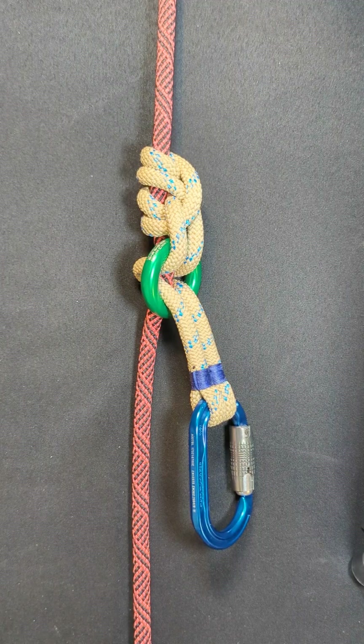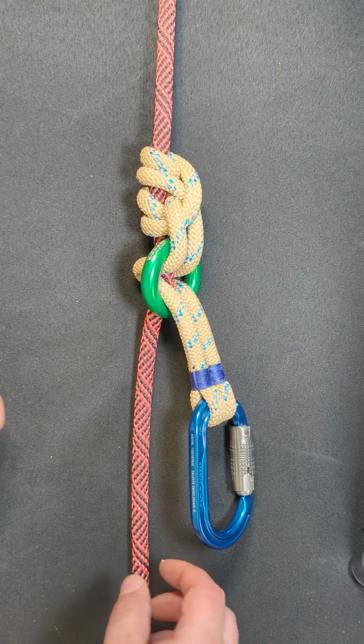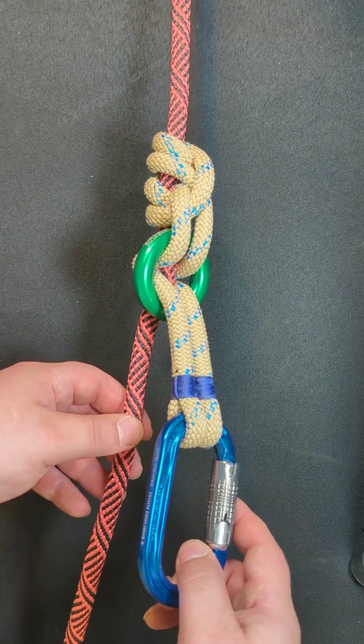Hey everyone, welcome back to my channel. Today we've got another how-to video for the latest hitch that I've invented. Introducing the Quantum Hitch.